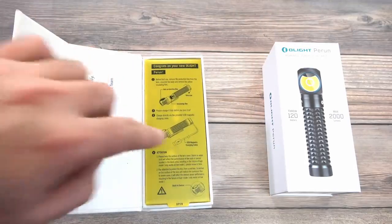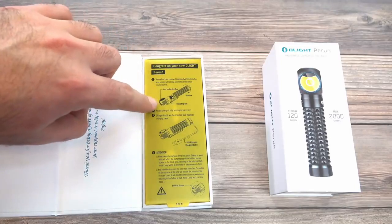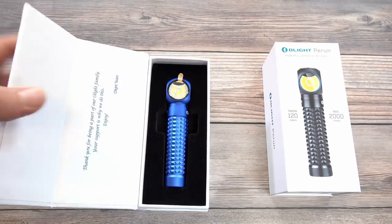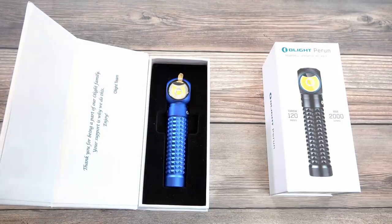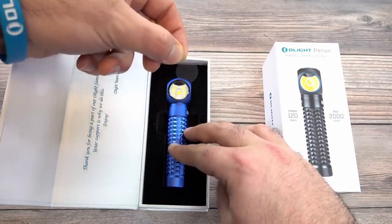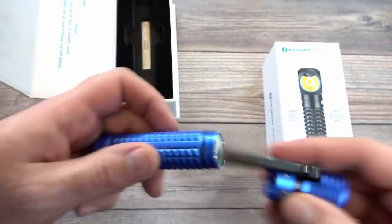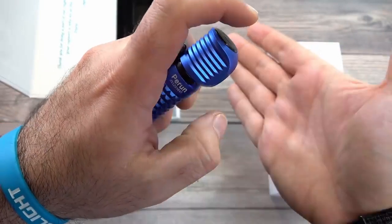There are a couple of disclaimers on the inside as well. It's going to have a lens protective film over the front lens, and then a yellow film in between the battery and the head of the light. The presentation is really nice — we started using this hard felt-style foam. Here's that little tab to remove from the front, and we'll open up the body, remove the yellow insert so the light works, then screw the body back down and we're operational.